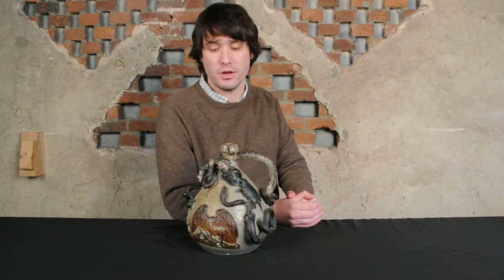Hi, I'm Mark Zip from Crocker Farm Auction. I'm here to discuss a fabulous example of Anna Pottery that we'll be selling in our March 1st auction.